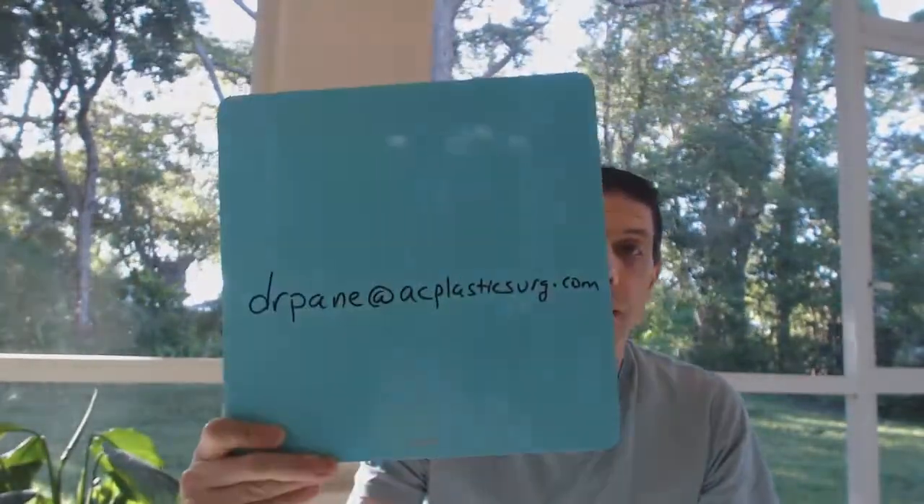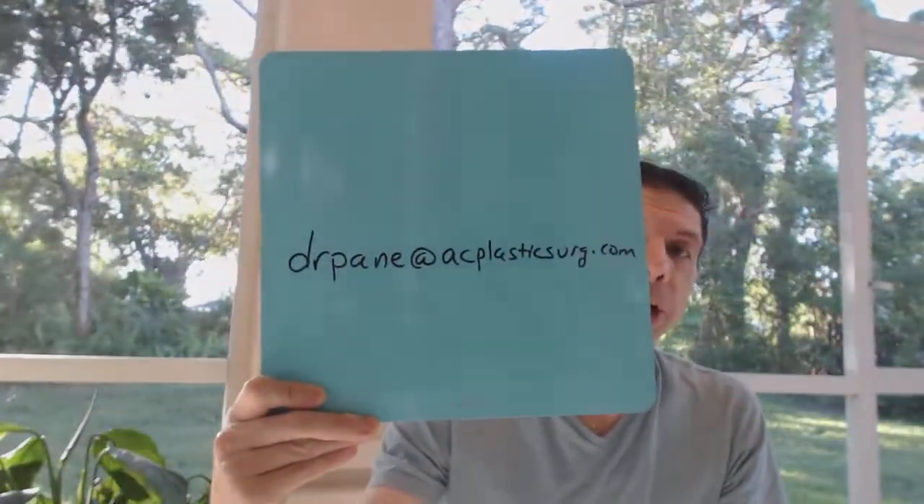I hope that helps. If you have a question, feel free to contact us through any of our channels or directly to the email drpain at acplasticsurge.com. We do our best we can to help you. Take care.